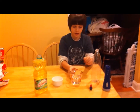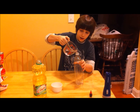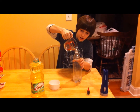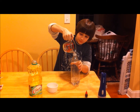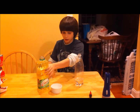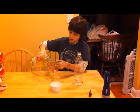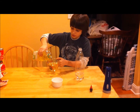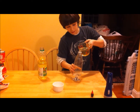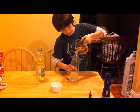First, I am going to start off by pouring this whole thing into the bottle. Now, I want to fill up basically as much as I can with this cooking oil, so first let's put it in here. The water is staying at the bottom because it is more dense.